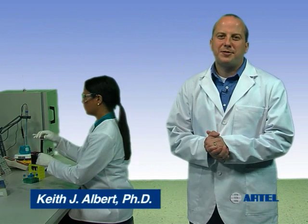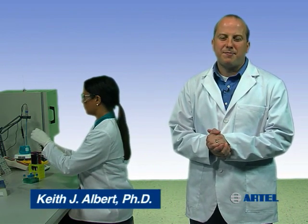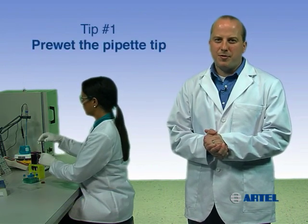Build confidence in your assay results by using proper pipetting technique. Pipetting tip number one: pre-wet the pipet tip.